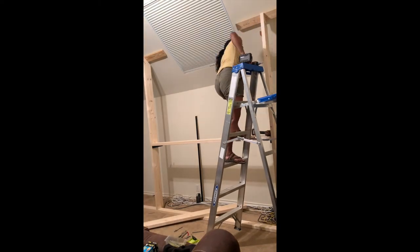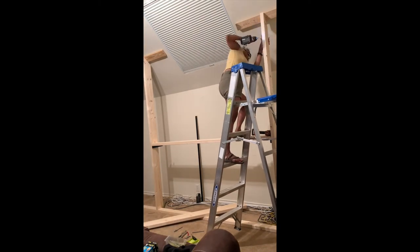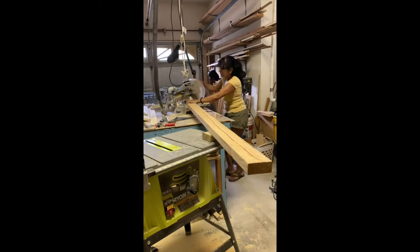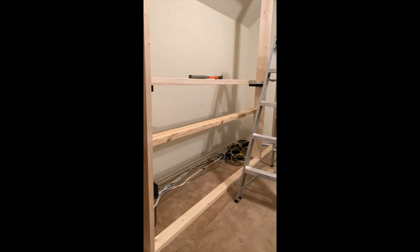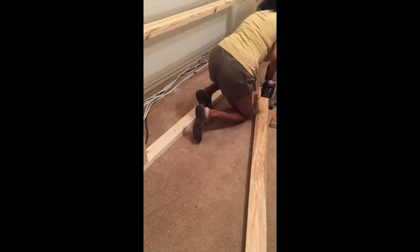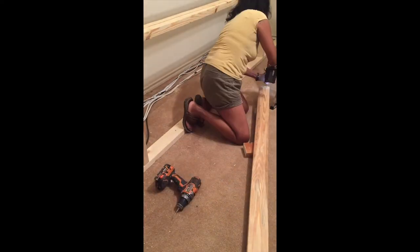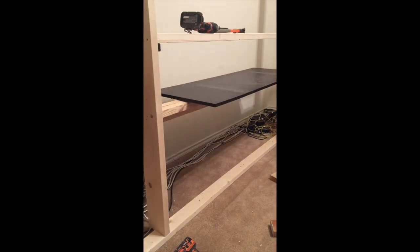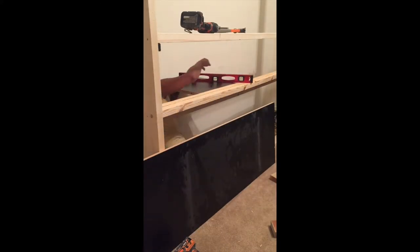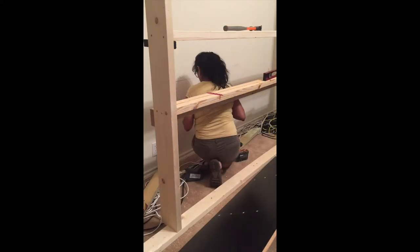I attached some small scrap pieces of wood to the board to get them in the right place, then put long screws through the 2x6s. I put a 2x4 across the back slightly lower so that it would hold a shelf. I marked the wall level where the 2x4 to hold the shelf on the wall would be.